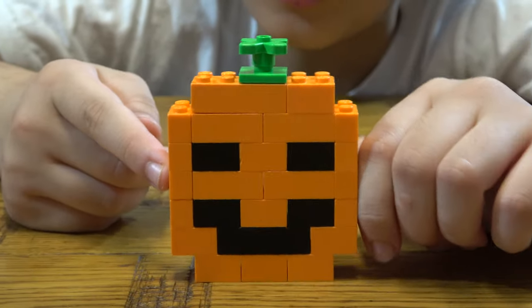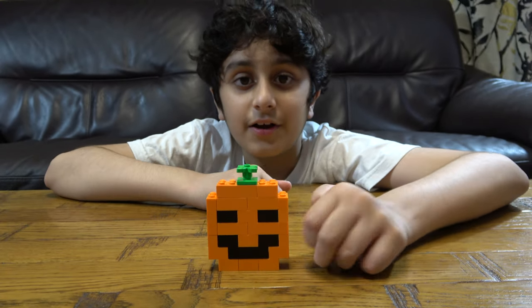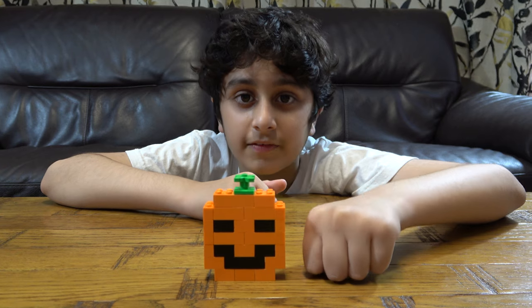Here's the finished carved pumpkin! I hope you guys like it — subscribe to see my videos. Bye guys!